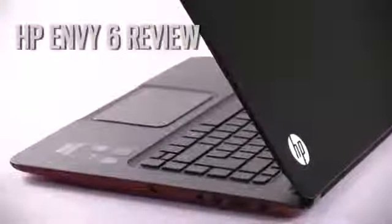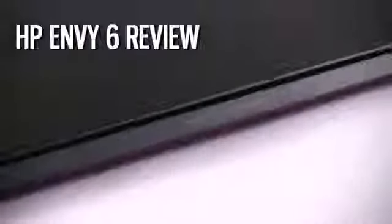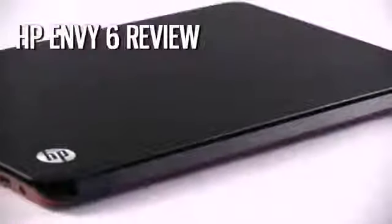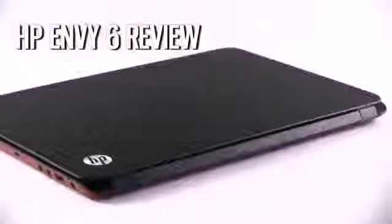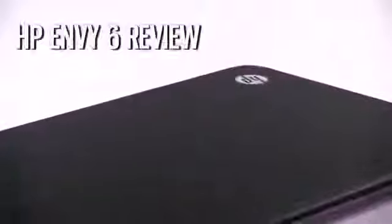Hey guys, Mike here and in this clip we're reviewing the HP MV6 Ultrabook. You should be aware that we are testing the HP MV6T1000 here, the Ultrabook built on an Intel Ivy Bridge hardware platform and not the cheaper MV6Z slickbook that runs on an AMD APU. The MV6 is a 15.6-inch laptop with a slick and light body, able to offer solid everyday performance while starting at around $800.